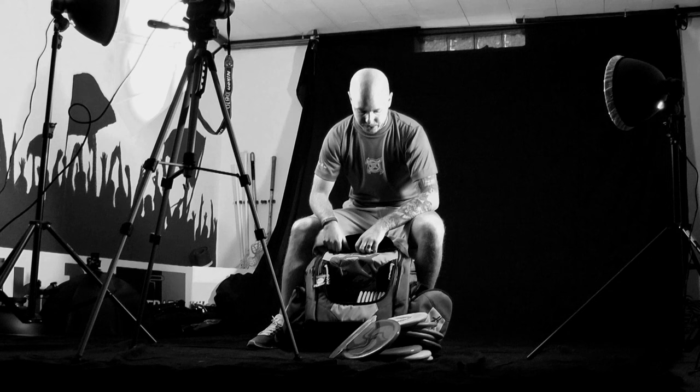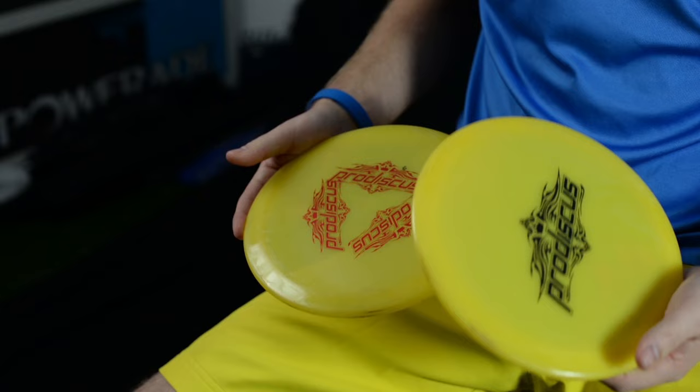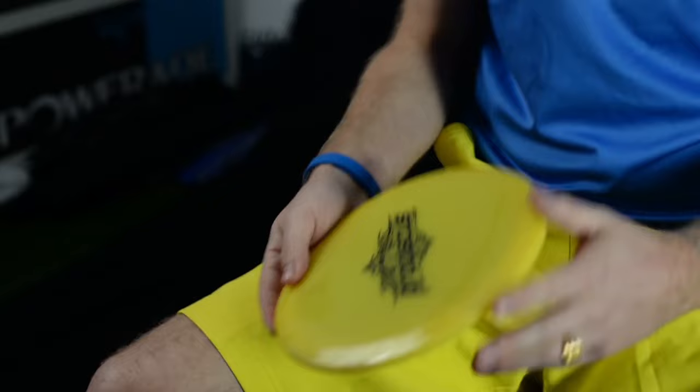Then to my drivers, starting with my fairway drivers. I have two Lasers, both in the premium plastic — one more beaten up for my roller shots and long turnover shots from hyzer to turnovers. And then I have a more or less brand new 175-gram premium Laser for those straight shots. It was a disc I had problems getting used to in the beginning, but once I started knowing the disc it's been really good for me.